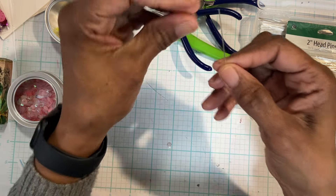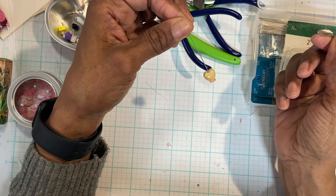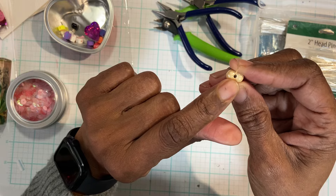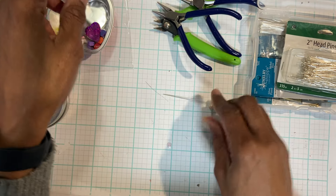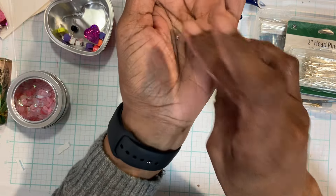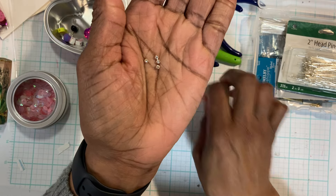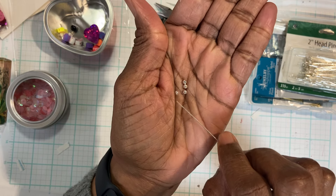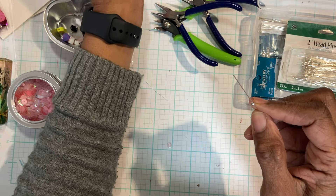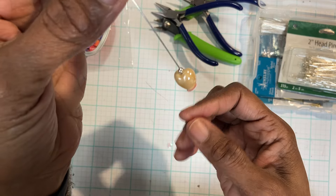Then I'm going to thread my bead, and then it stops right there. I want to put something on top because again the hole is so big. I had some beads that look like this — they're silver and they're perfect size because they will go right on top. They'll fit right on top, you can see.